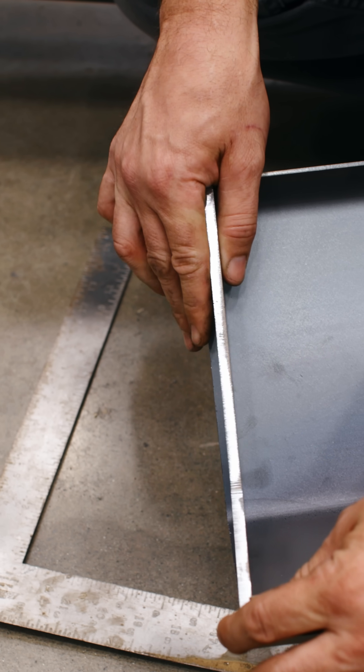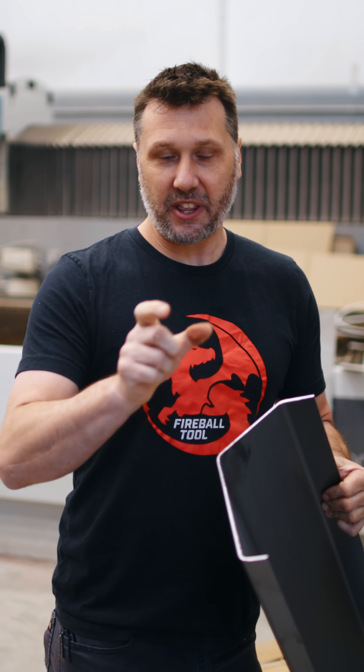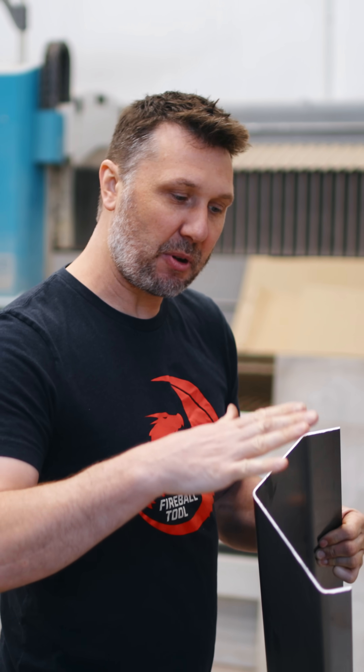Today we're going to be building a section for the sci-fi office railing. One of the components we need to make is a flange that's going to go right on the inside of this piece of bent material. This flange is going to be what attaches this to the rest of the railing.